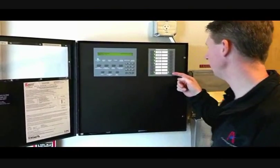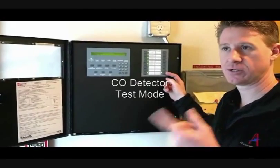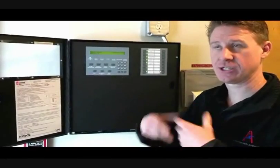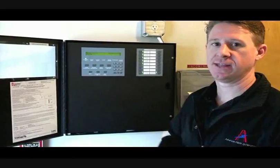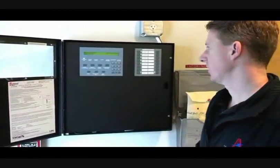CO detector mode button — this makes it easier for us to test the CO detector. It takes out the compensation levels so when we put CO into it, it will actually report back to the panel faster. That way it's not going through tons of CO trying to compensate for any condition like that.